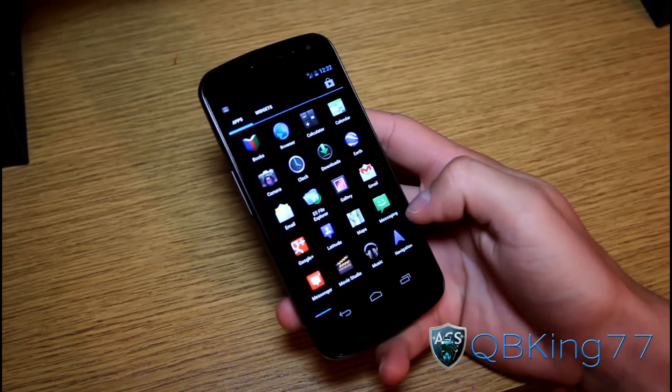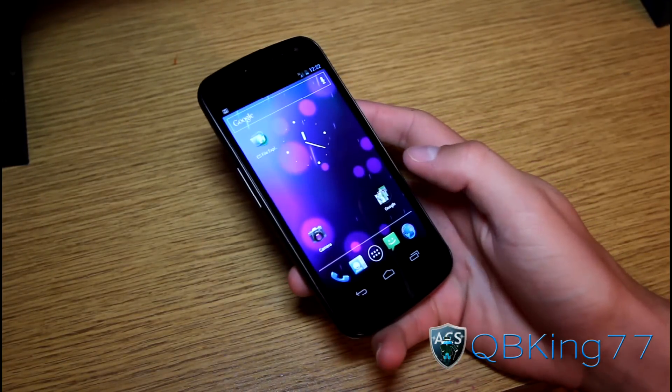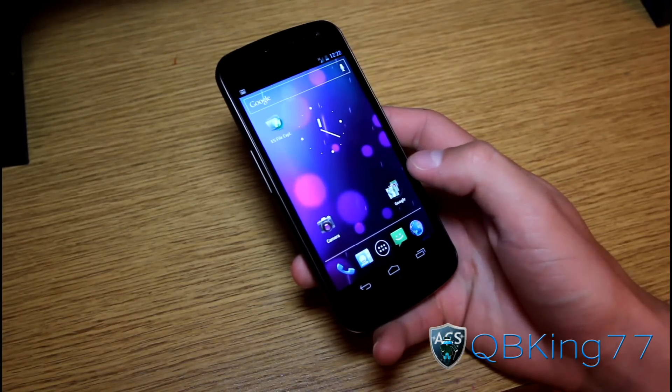Mine is rooted on stock. As you can see, I have SuperUser right there. You want to unroot for any reason whatsoever, whether you want to take it back to Sprint, or you just want to go back to stock and don't want to be rooted anymore.